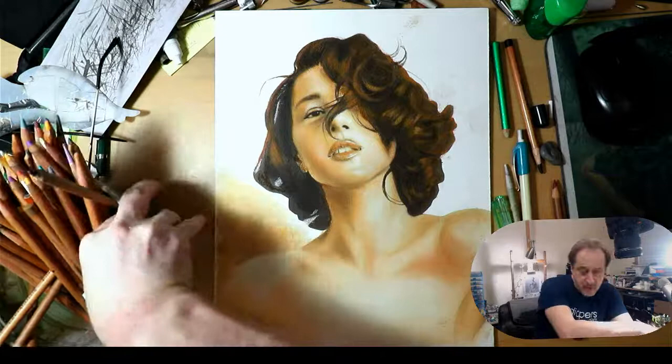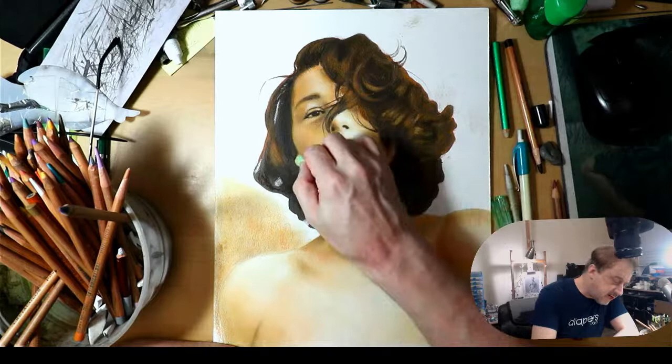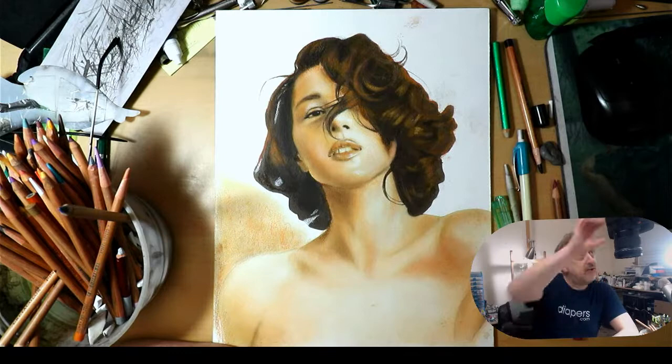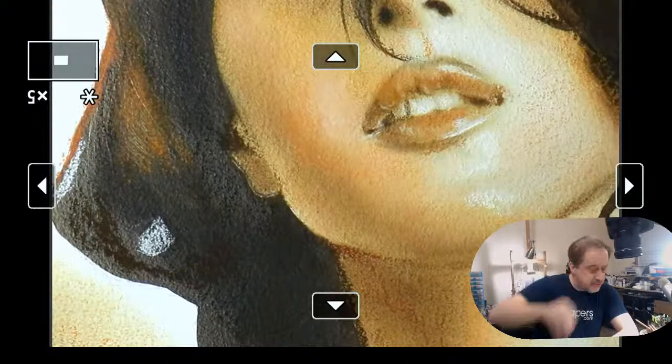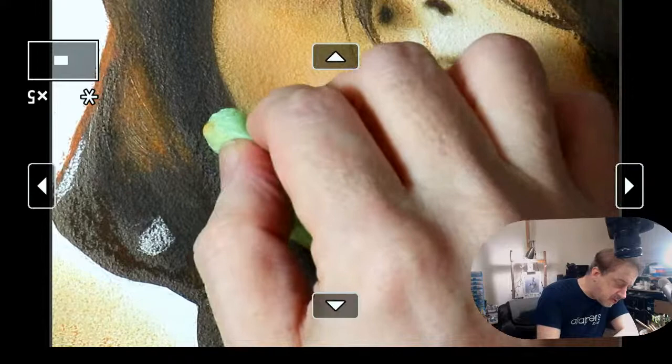I'm just going to kind of blend in this ear here. With pastel you have to do some blending, especially on a rough surface like this — you're not going to want to leave it with that surface texture showing.